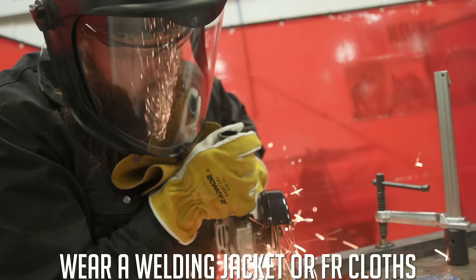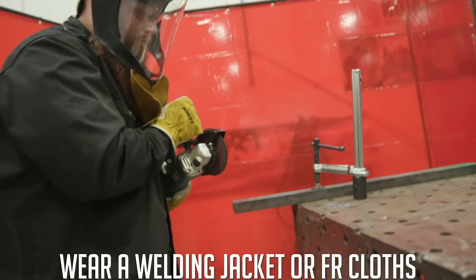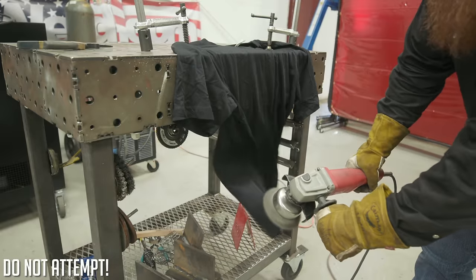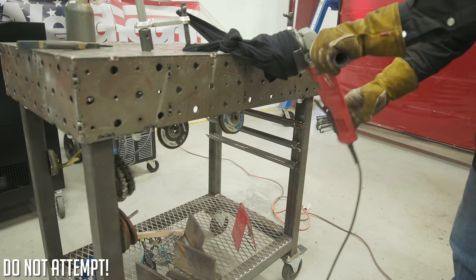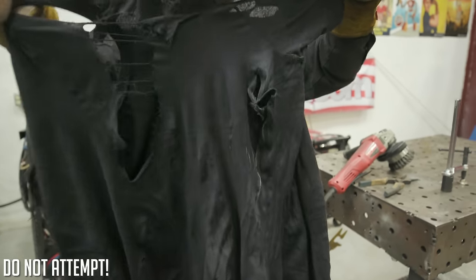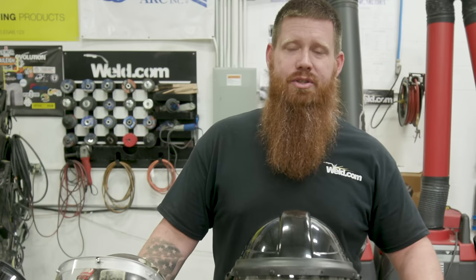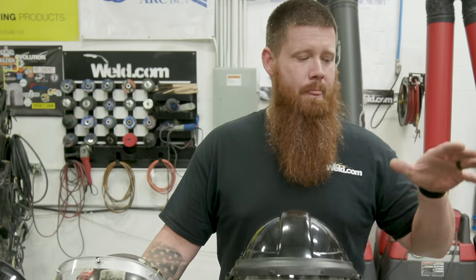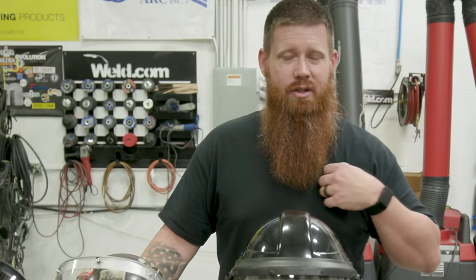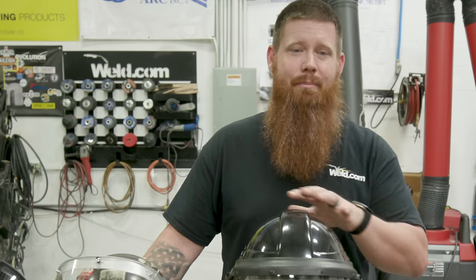I have a welding jacket or FR clothes — I prefer a welding jacket because a regular t-shirt won't provide enough coverage. Grinding wheels can actually get sucked up in your clothing, so if you have a long t-shirt on, make sure you tuck it in. Welding jackets are thicker and will stop a runaway grinder a lot faster if something goes wrong.